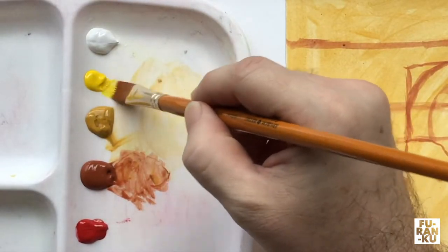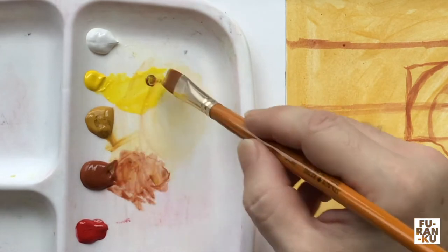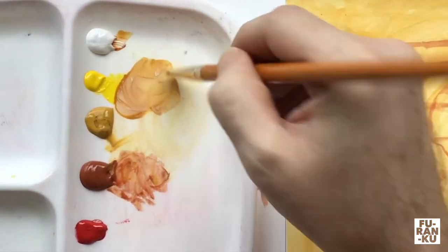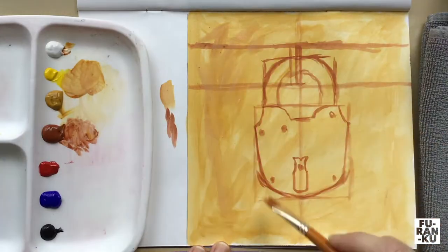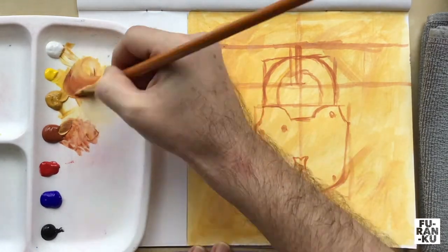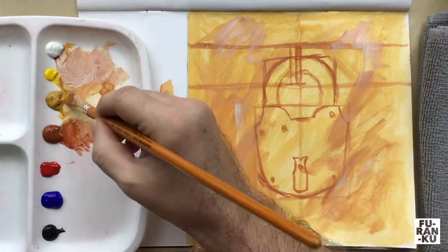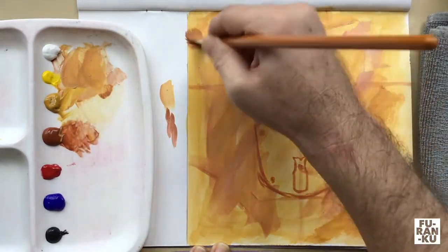Next I'll take some diluted yellow with some ochre and create some broad random brush strokes. I'll also add some burnt sienna and continue doing this. Feel free to play with different values to add to this. This process will help create the weathered look of the lock.